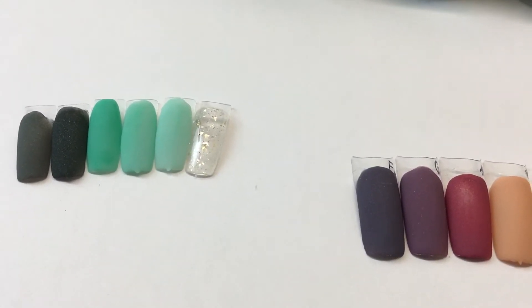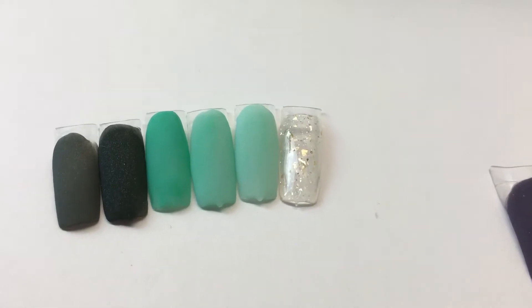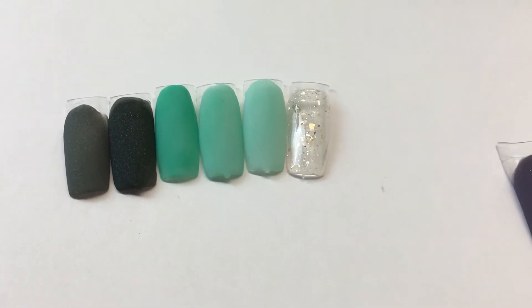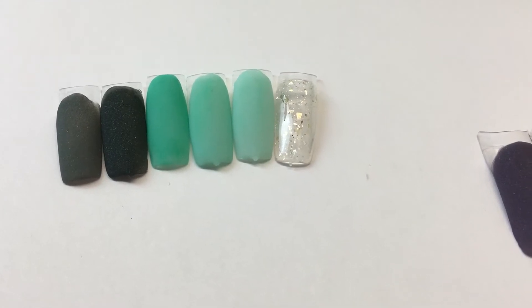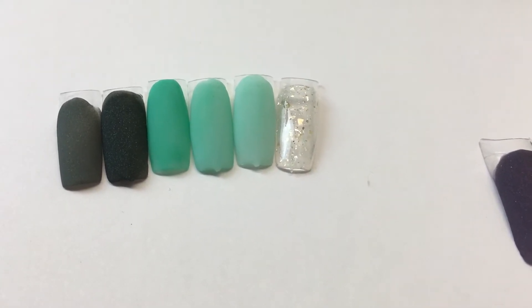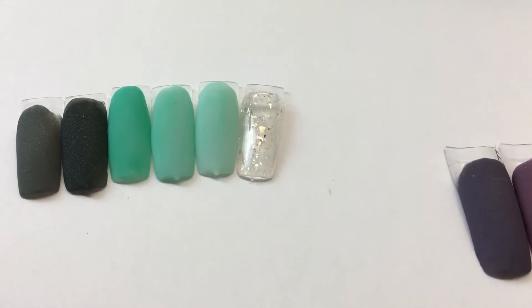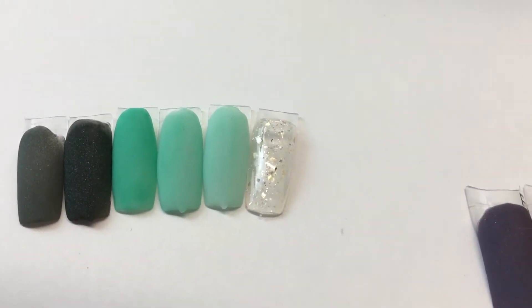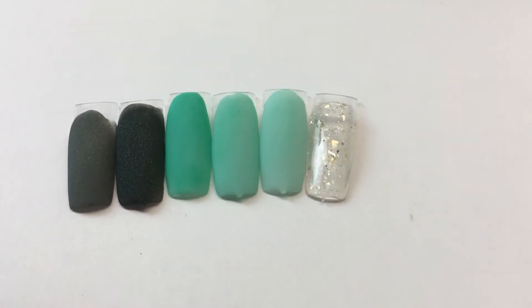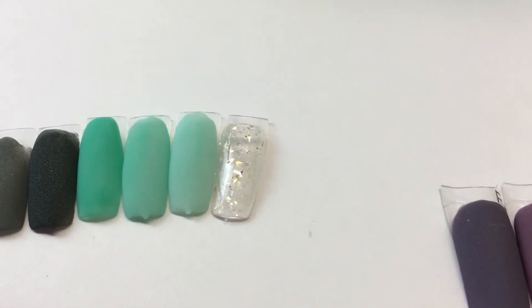Hi everyone, I just want to come and share some acrylics that I worked on. Here is the first set — the first one is like a camel green, like a camouflage green, and the next one is a forest green but it's really dark so it's going to be hard to tell that it's a forest green. Let's see if I can zoom in — yeah, it's not gonna help.